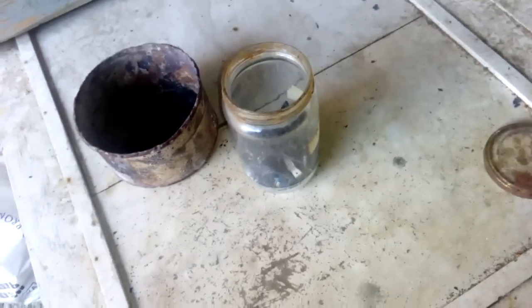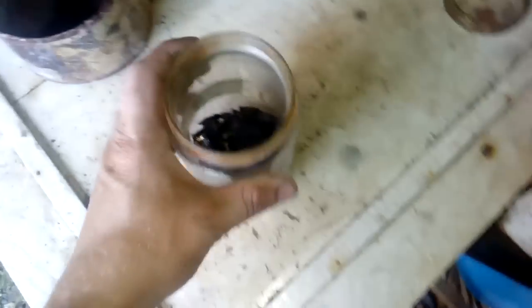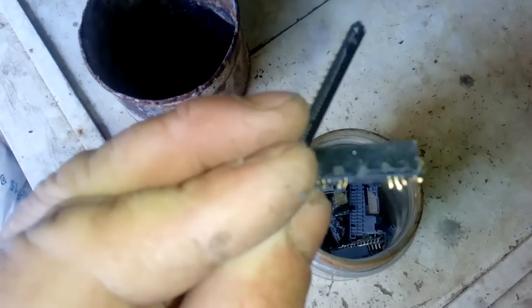Hey guys, so today we got more one AP video. You know what this is? These pins are a pain in the ass for every scrapper and refiner. This is the motherboard socket, mostly laptop, and I call these stubborn pins - the pins which don't want to remove from the plastic. You can push them, you can squeeze them, but they just stay in place.